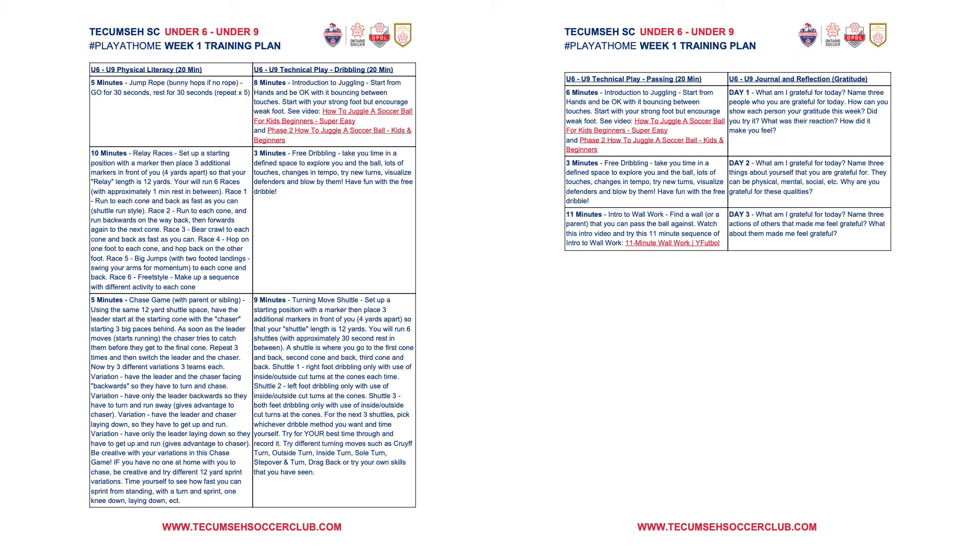The last column is always going to have the journal and reflection. It's a little bit different — you don't read it top to bottom like the other modules. This one is just day by day. So on day one, you'd explore the questions listed there. In day one for gratitude: What am I grateful for today? Name three people who you are grateful for today. How can you show each person gratitude this week? Then come back to that — did you try it? What was their reaction? How did it make you feel? These are phenomenal questions for a person of any age, and at a time like this, I think the concept of gratitude comes in as more important than ever.